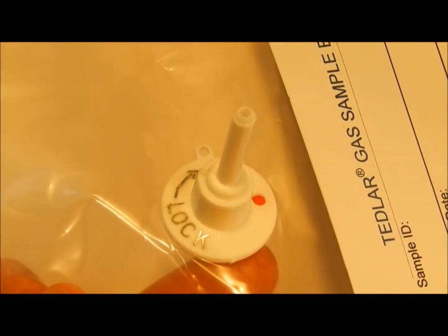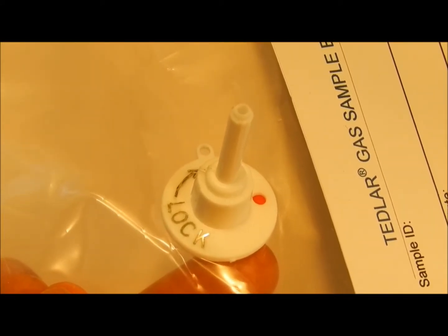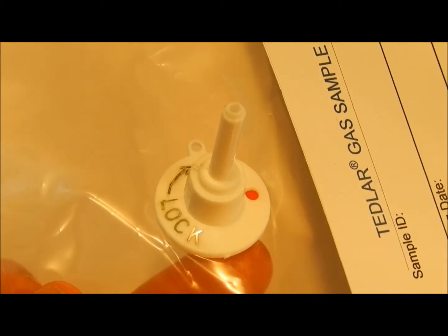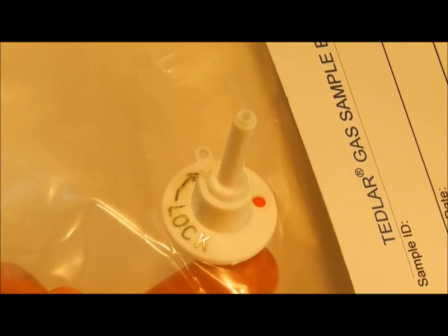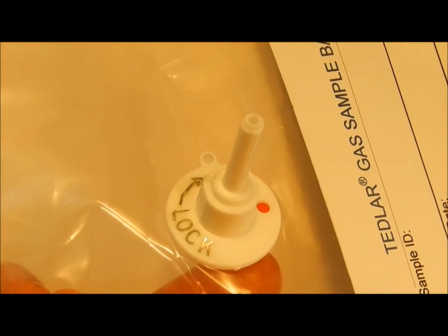This valve is the lowest cost type available and is designed for general use. The polypropylene construction is quite inert and thus it is suitable for most applications except for extremes of high temperature or high chemical reactivity.